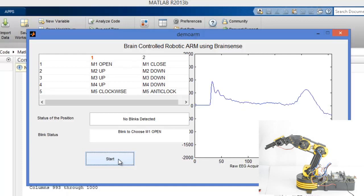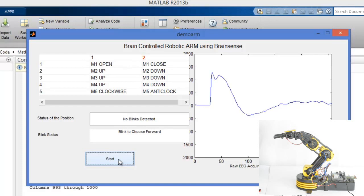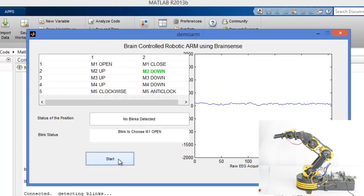Now M4 up — I choose option one first, then wait until M4 is selected. Now I blink, M4 gets selected, and then I choose option 2 for M4 down. I blink to choose, then wait until M4 is selected. Now M4 is selected and I blink to confirm.